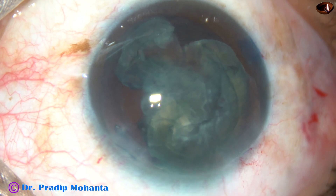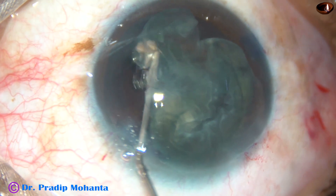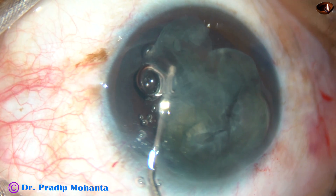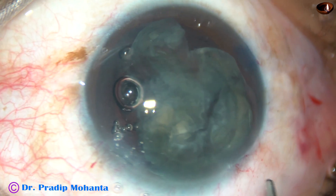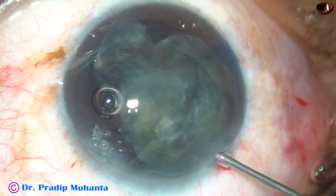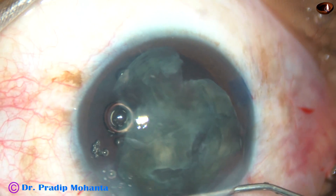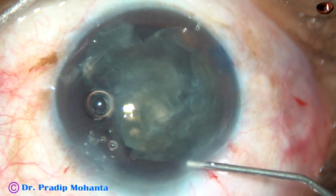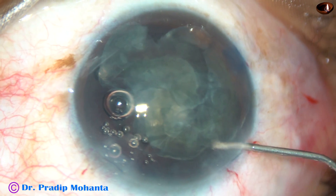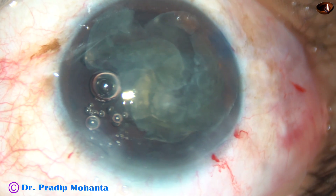I am going to use a multi-piece intraocular lens as a platform, as a scaffold. Over that platform, I am going to remove this by a vitrectomy cutter. This is Viscoat, which is a combination of sodium hyaluronate and chondroitin sulfate.